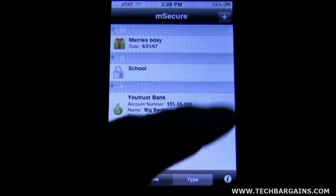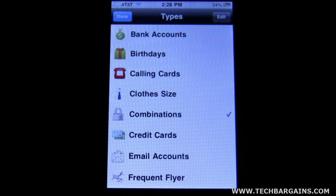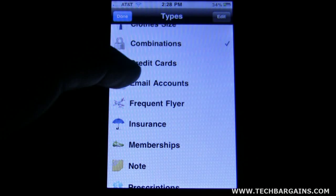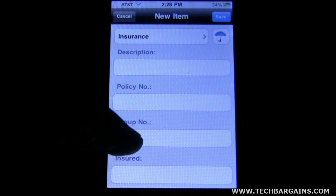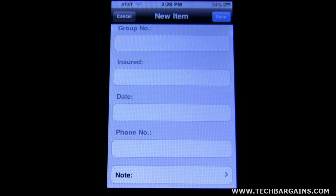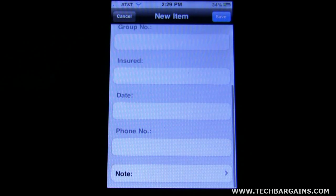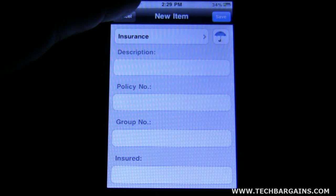Let's go ahead and create another entry — some insurance information. For insurance, you can add in a description, the name of the place, policy number, your group number, who's insured, the date, and phone number. And don't forget, you can add in other fields that might not be in here by default, or you can take them out. Very nice feature.